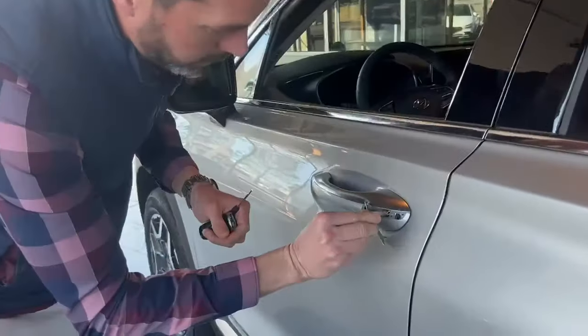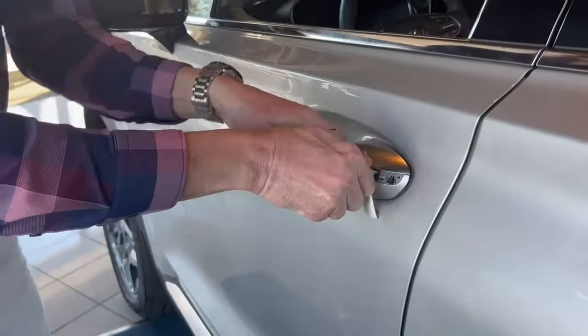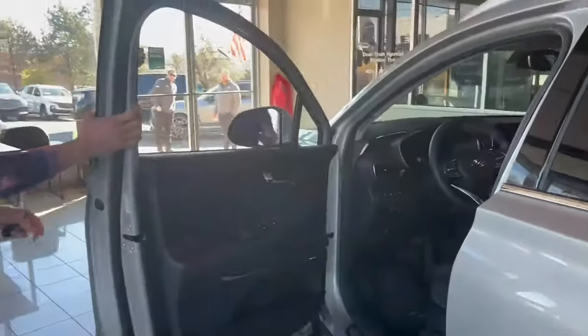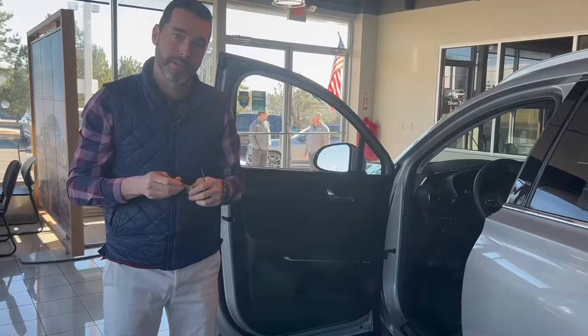You literally put the key in, turn it, and it unlocks the door just like that. That's how you get into the vehicle if your key fob does not work because the battery is dead.